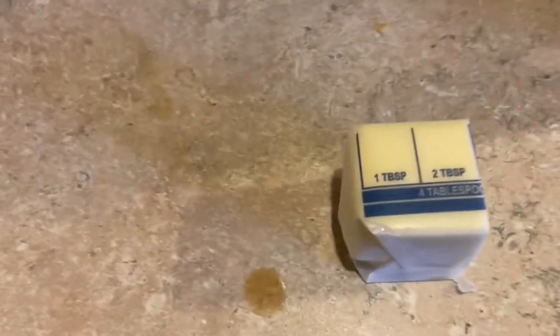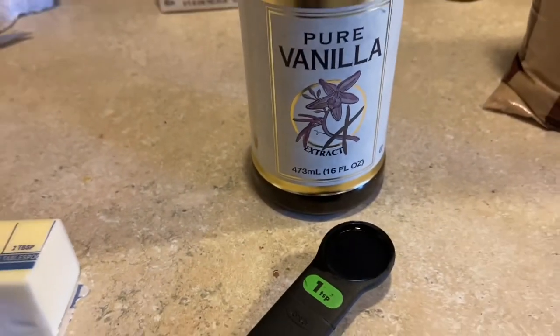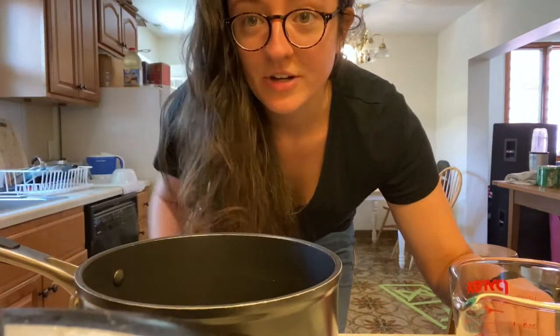We're also going to need two tablespoons of butter and two teaspoons of vanilla. I've also got a pot and a spoon, and I'm here on the stove.